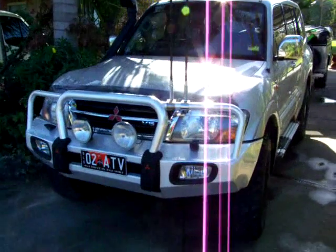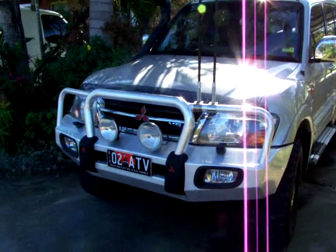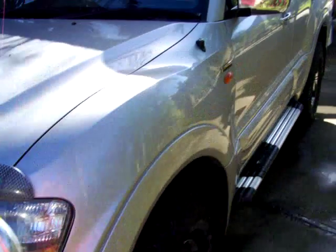This is the vehicle used to tow the camper with the quad on it — it's an '02 Pajero 3.5 V6 with injected gas and unleaded.